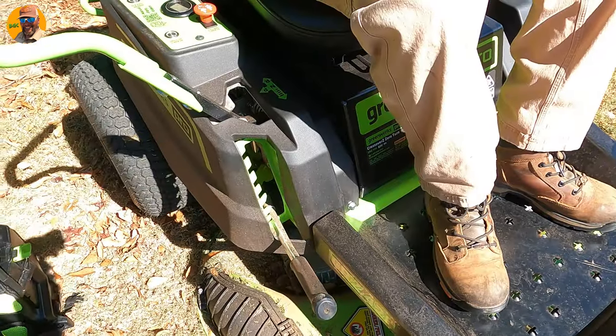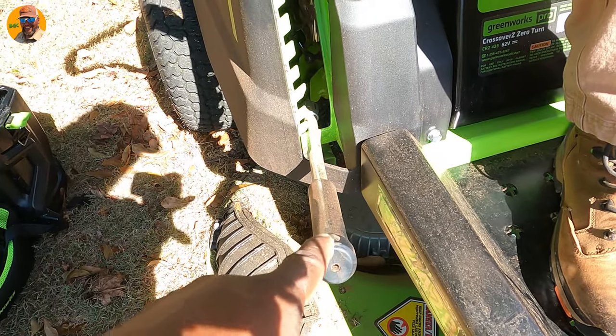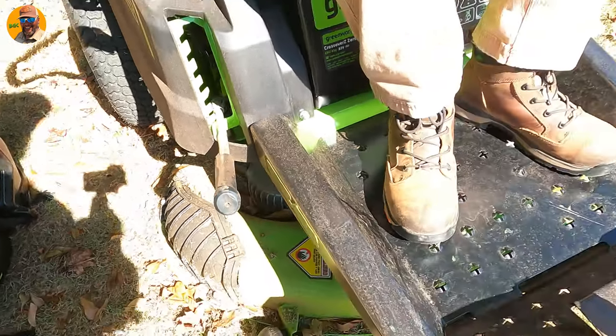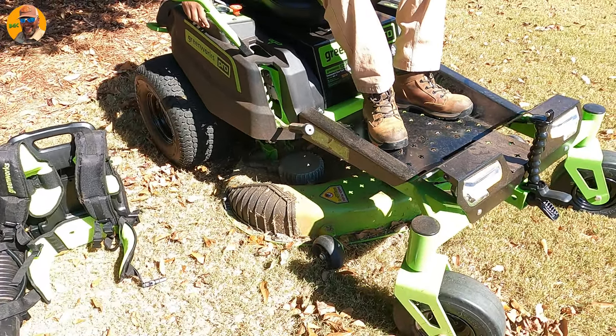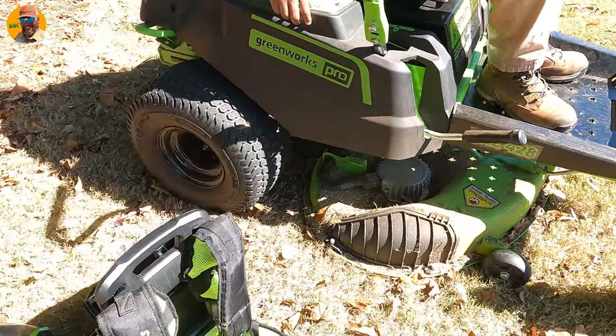Before I start, I want to show you that I'm cutting it at the lowest setting, which is 1.5. It cuts 1.5, 2, 2.5, 3, 3.5, 4, 4.5. Zero turns don't cut at 0.5 inch — if there are some out there, I have never ever in my life seen one that cuts that low. That's really only relevant when you start going lower than an inch.